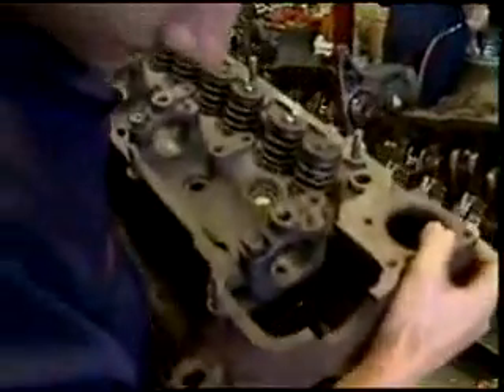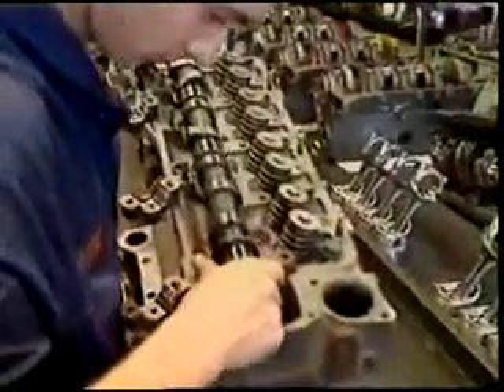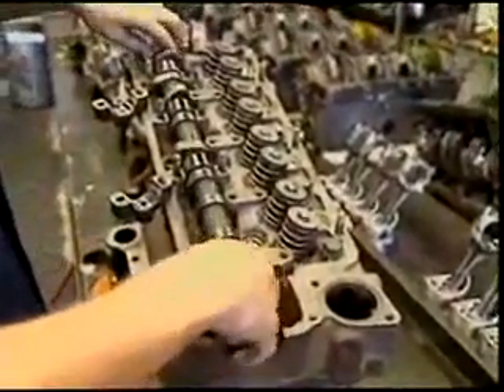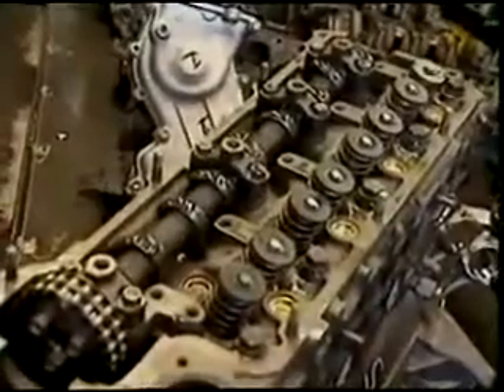In modern engines the push rod system is being replaced by the simpler overhead camshaft arrangement. The overhead camshaft is located in the cylinder head. There can be one or two camshafts. Let's look at a single overhead camshaft arrangement.